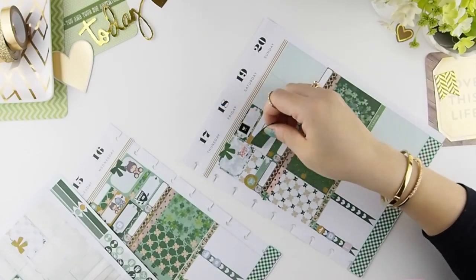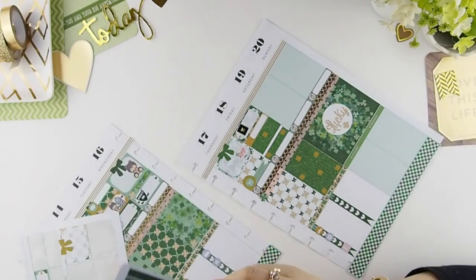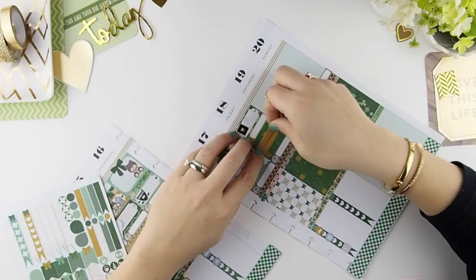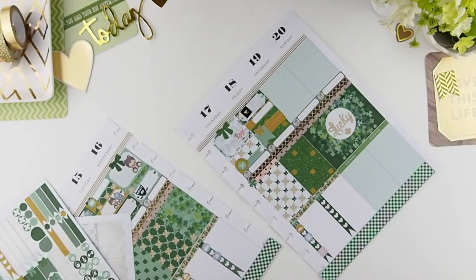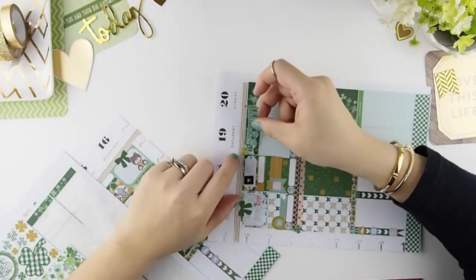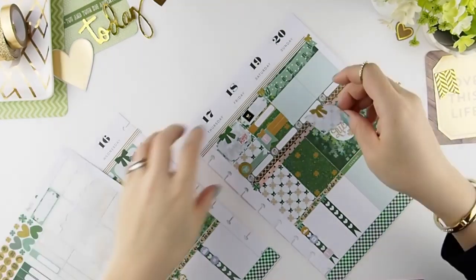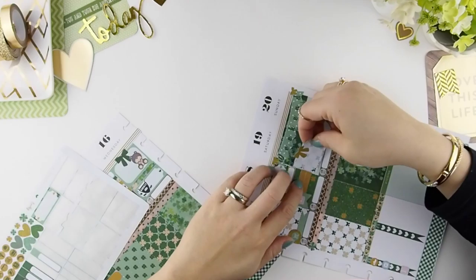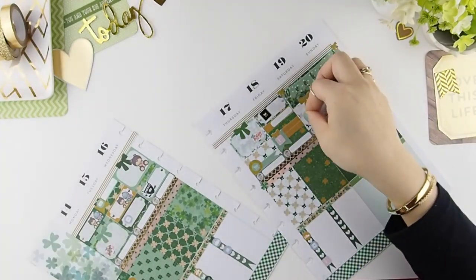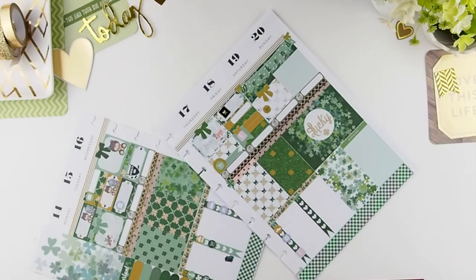Friday — obviously can't forget — it's a plan-with-me video that I'll be filming for next week, which is Easter. Another holiday, what's up with that! Super excited to plan for it. And Saturday, most every Saturday or every other Saturday, we do a Costco run.